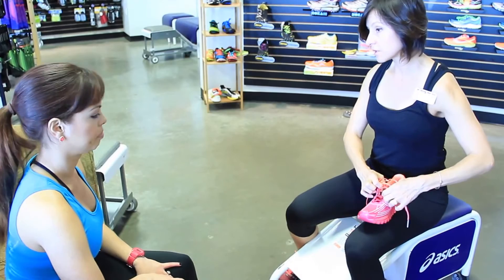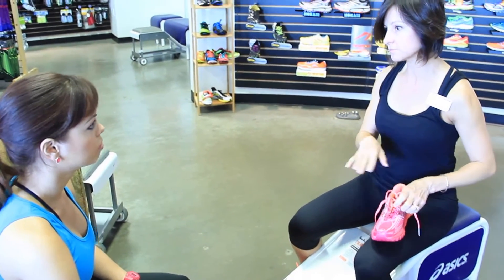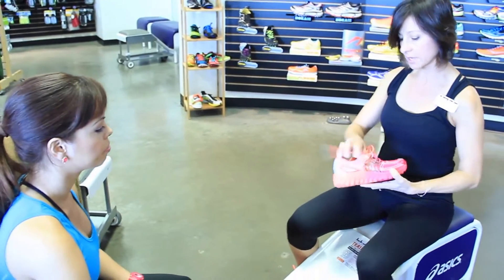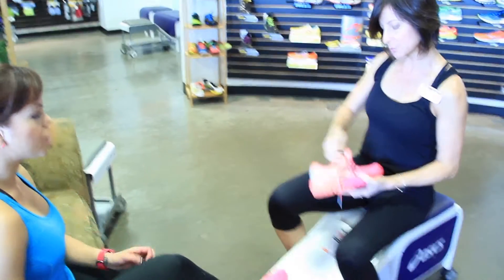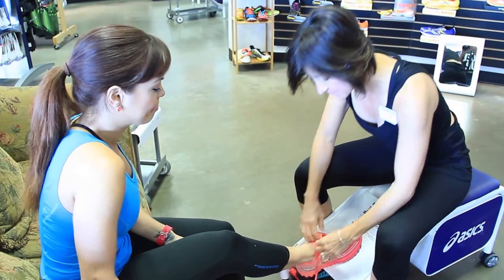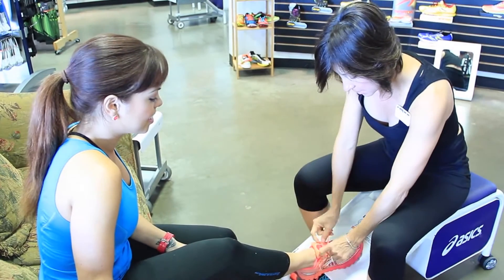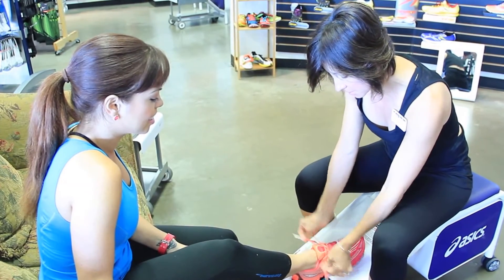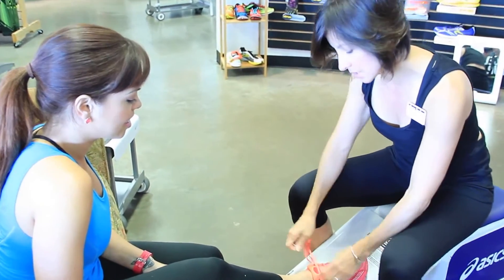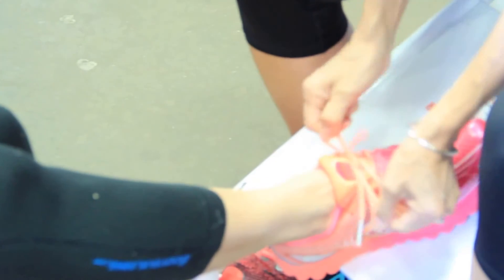I brought out three different styles. They're all neutral shoes, they're all great shoes — it's just a matter of which one feels best on your foot. There's no right or wrong. These are the Brooks — this is the Brooks Glycerin. I love anything with peach on them! So we'll put both of those shoes on, and when I'm done I'll have you stand up so I can see where your toes are, and then I'll have you go for a jog.